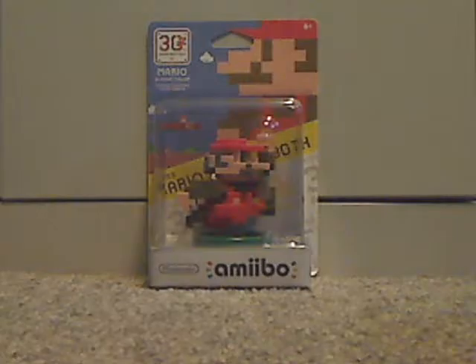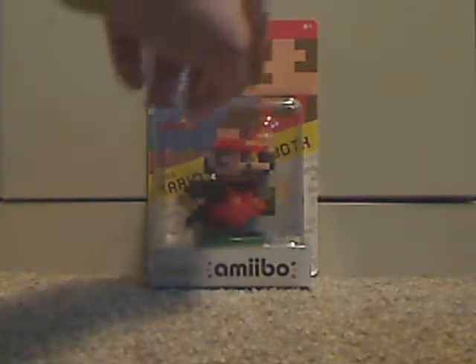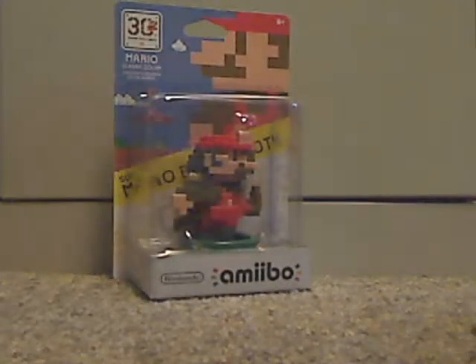On the front of the box you see 30th Anniversary Mario Brothers and some nice artwork there. You see the Nintendo logo, Amiibo logo, and also some various warnings on the sides of it.